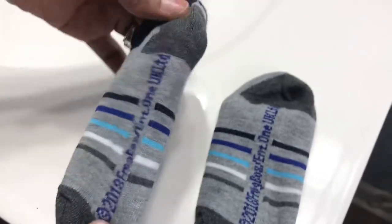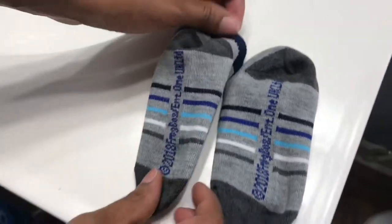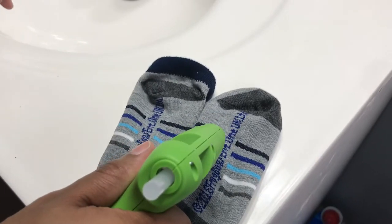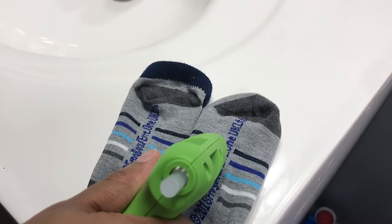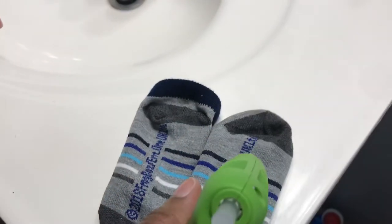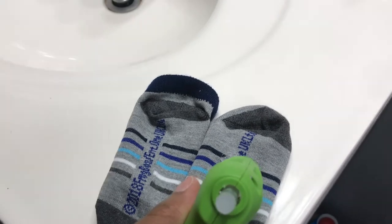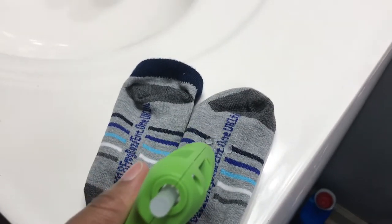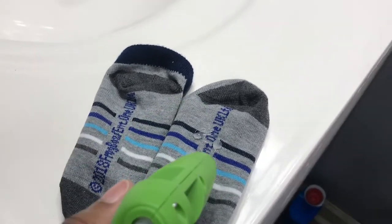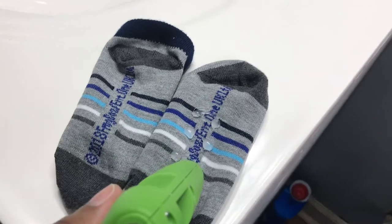All you'll need to do is put six little dots on the bottom of each sock. You can space them out as much as you like — I put them pretty close together so they're exactly at the bottom of his foot.